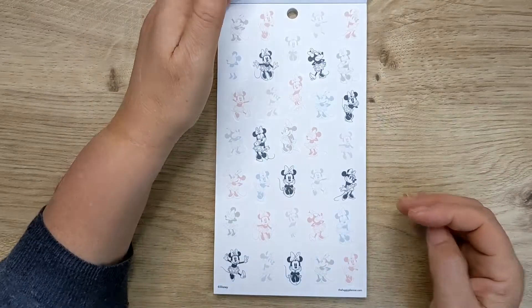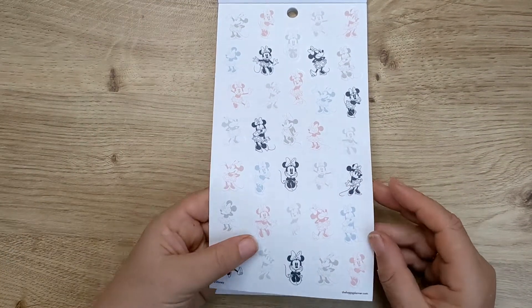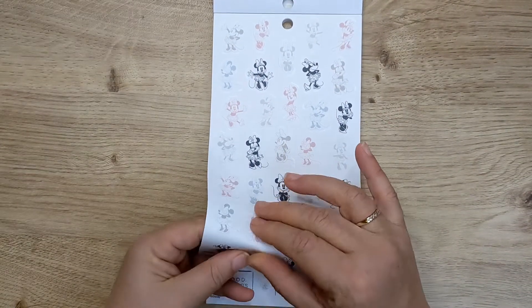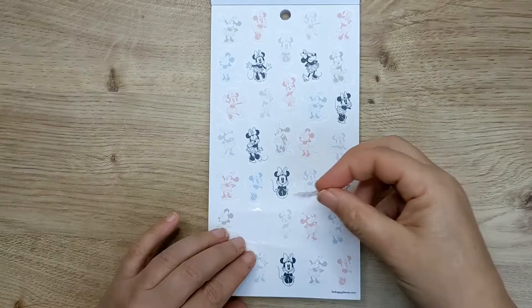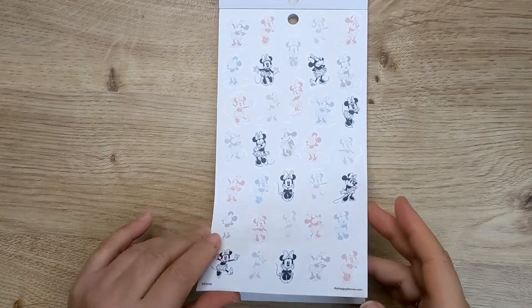'Sparkle and shine.' And then these are on clear — all of those are on white paper, but these are on clear. So these are great, these are just like little Minnies and Mickeys. You can just use them to decorate your spread with, so that doesn't really matter what size your planner is.